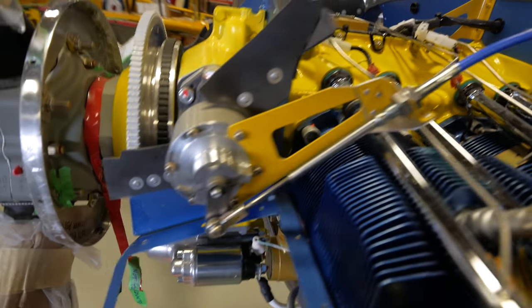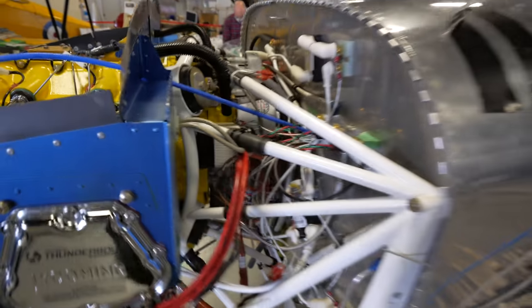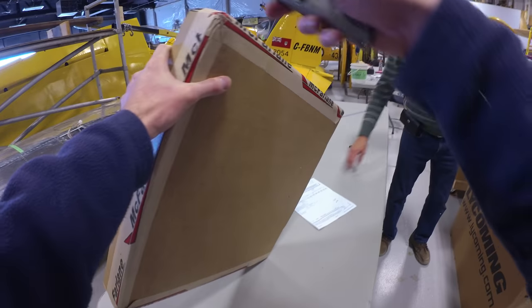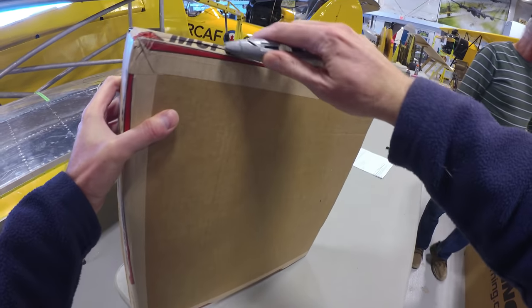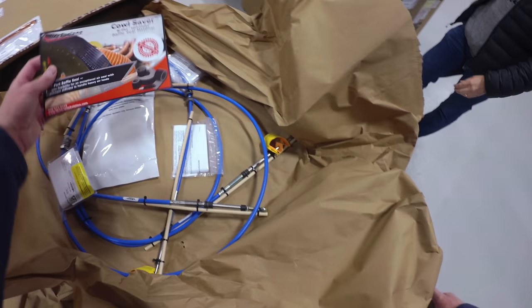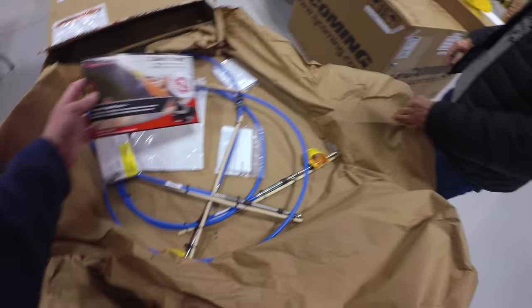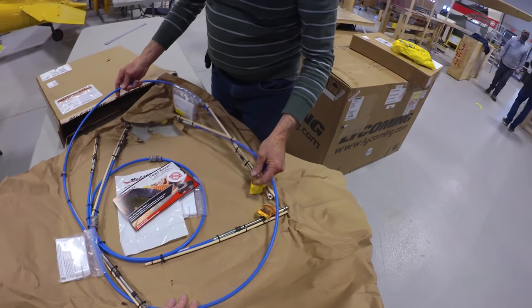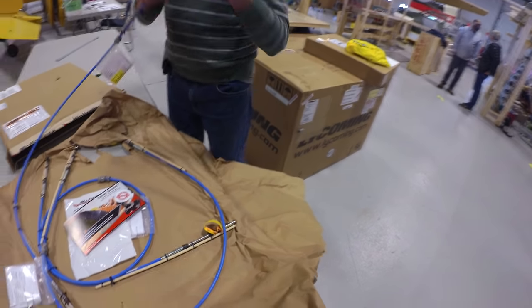This airplane also has a constant speed prop, so not only did we need cables for the throttle and mixture, but the prop control cable as well. All three needed to be custom made. What's cool about these ones is they're Teflon inside and outside - these are the same ones that Cessna uses. These ain't no lawnmower cables. It was very educational to go through this process because legally you could have used lawnmower or snowmobile cables, but there are fundamental differences.